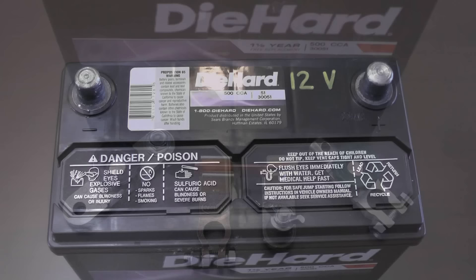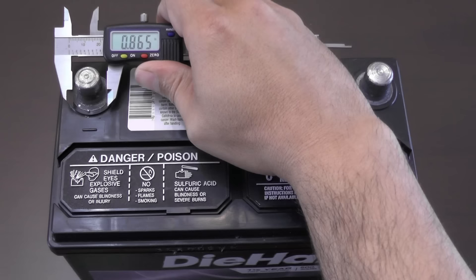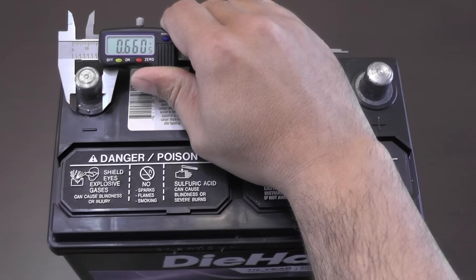Many people don't realize that the terminals of a top post automotive battery are of two different diameters. The negative terminal is about 0.66 inches, while the positive terminal is a larger 0.71 inches.